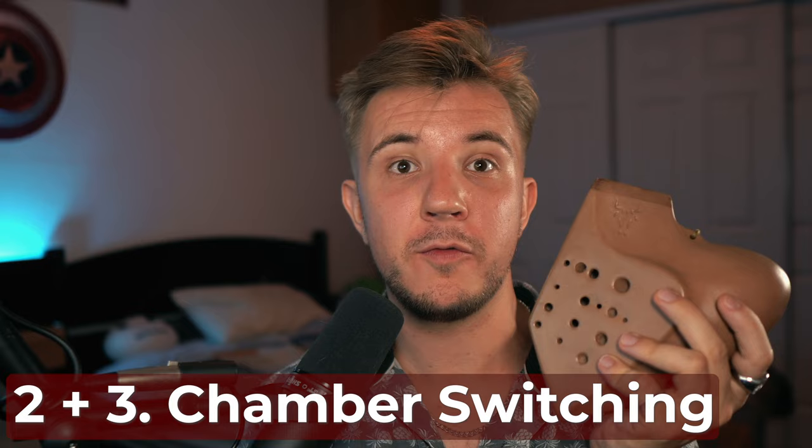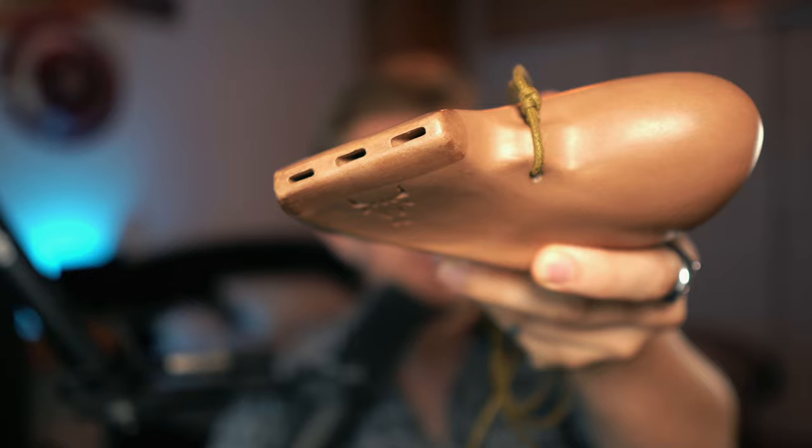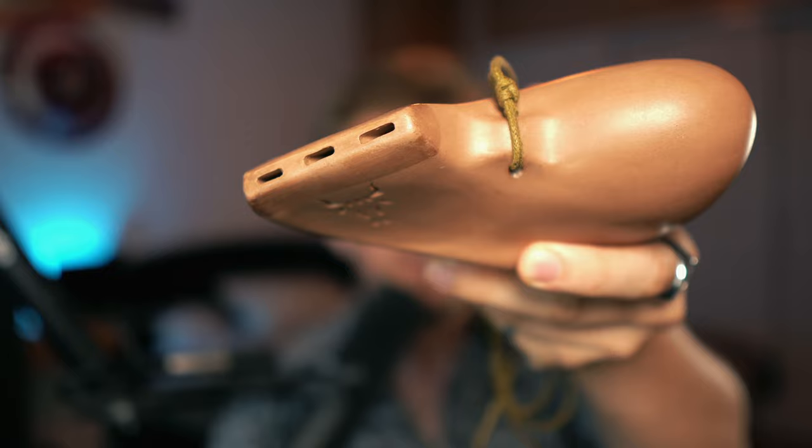The next major skill to work on with multi-chamber ocarinas is chamber switching, and we'll break that down into two sub-skills. The first is the mouth aspect of switching chambers on the mouthpieces. If you look at the mouthpiece of a triple ocarina, you'll see there are three separate mouthpiece holes. A triple ocarina is literally three ocarinas glued together, so when you're switching chambers you're going from one ocarina to another to another.